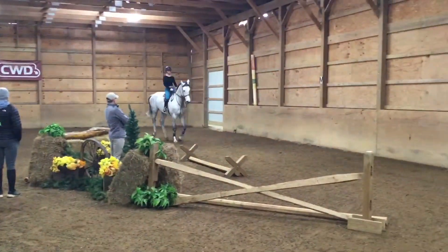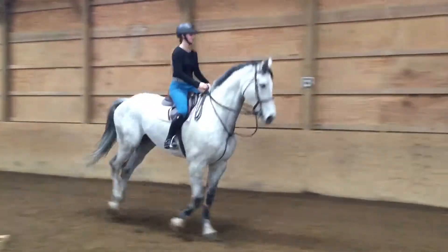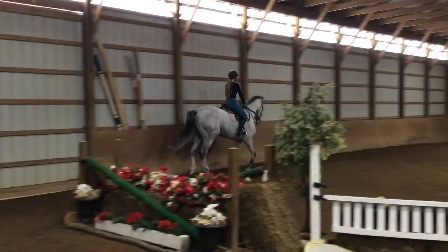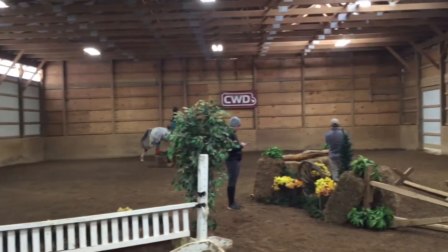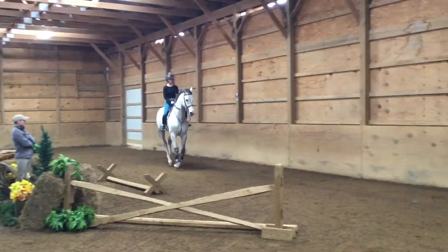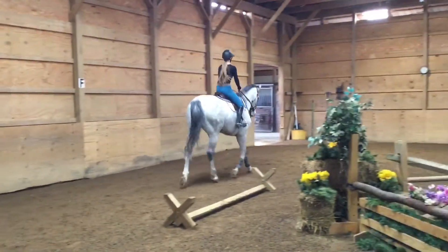Sitting top. Position. That was beautiful. Keeping the right leg and back. Make your turn. Stay in the counter canter. Stay in the counter canter. Now walk. Good.